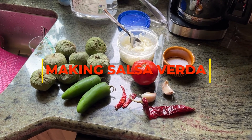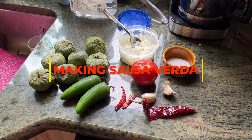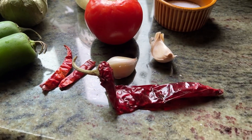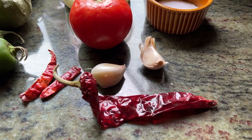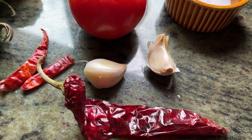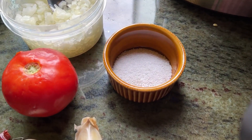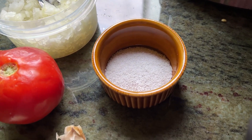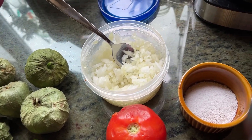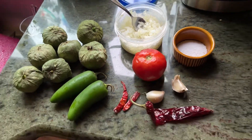To make the salsa you need a pound of tomatillos, two fresh jalapeños, two arbol peppers and one guajillo pepper, two garlic cloves — these are two big ones, I would usually use two normal-sized ones — one fresh tomato, one flat tablespoon of kosher salt, and about a quarter to a third of a white onion chopped really well. That's what you're going to use.